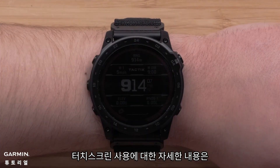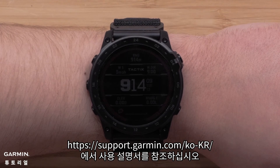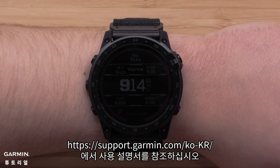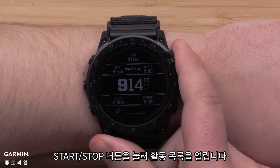Covering the screen with your palm will return you to the watch face and disable the backlight. To learn more about using your touch screen, see the owner's manual at www.support.garmin.com. To open your activity list, press the start stop button.